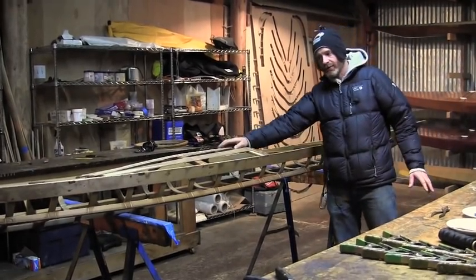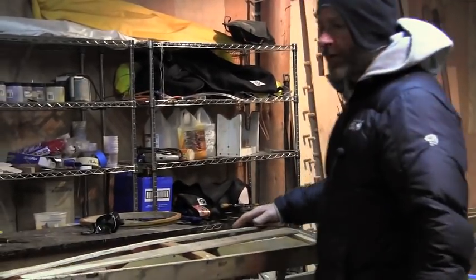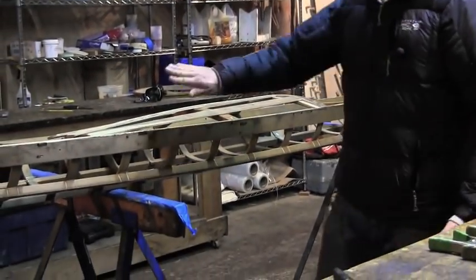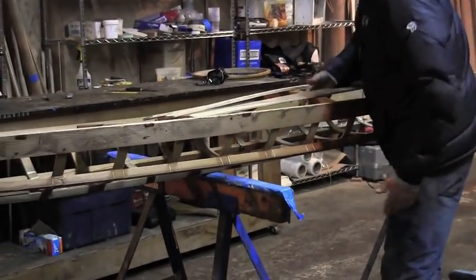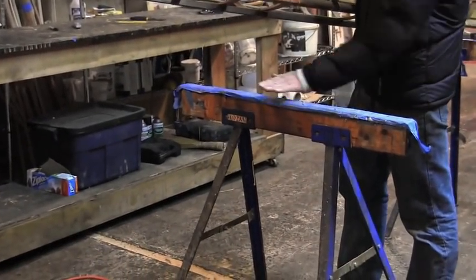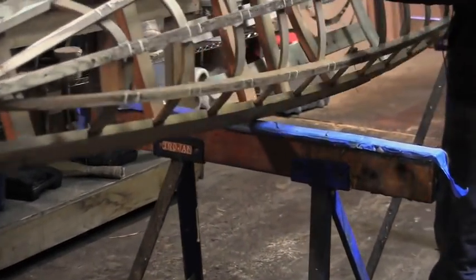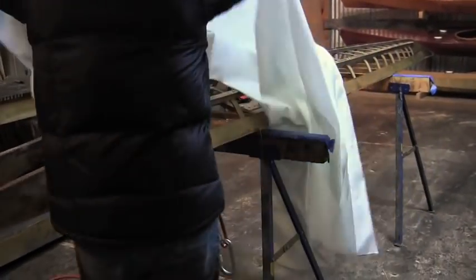Now we have a bare kayak frame and it's time to put a skin on it. The first thing I do is put the sawhorses a little bit closer together — that allows the skin to drape a little more evenly. If you've gotten any oil or messiness on the horses, put some new tape over them so you don't end up printing anything onto the white skin. I'm going to turn the boat over and drape this fabric evenly over the entire kayak.